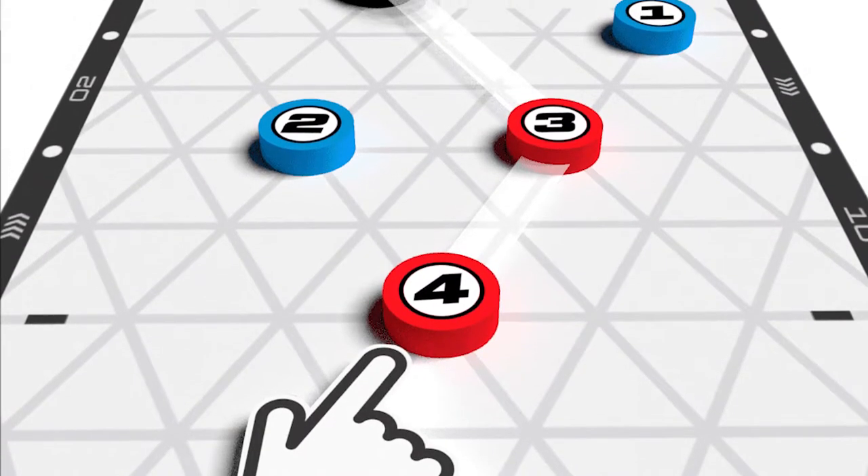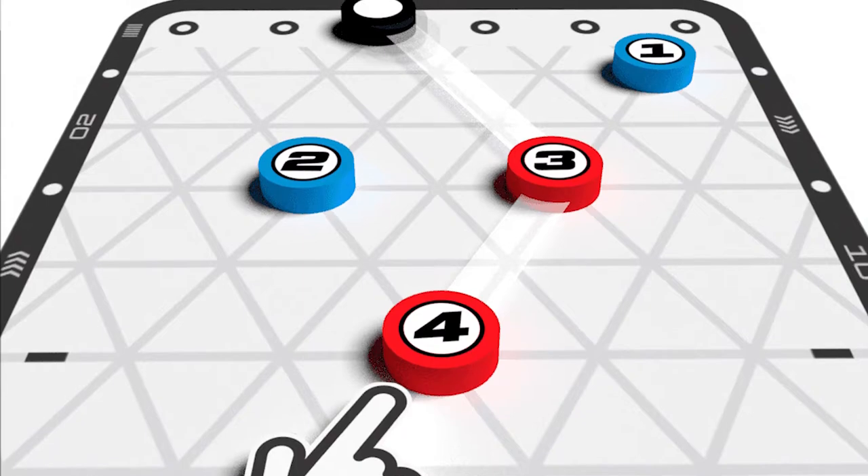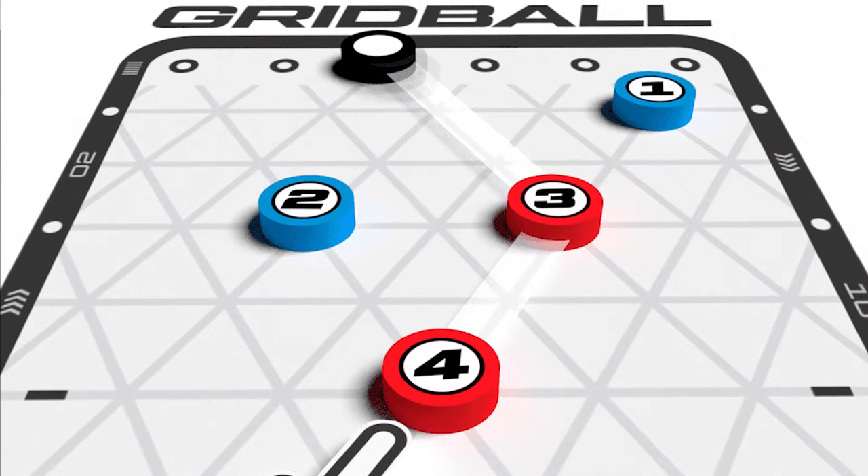This is a two-player semi-abstract game in which players are going to be playing on one side of the grid ball formation. They'll be attempting to move, load, and shoot the grid ball into their opponent's net. Your objective is to get three goals.